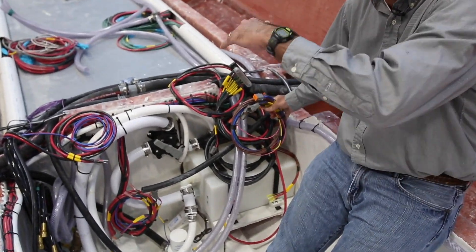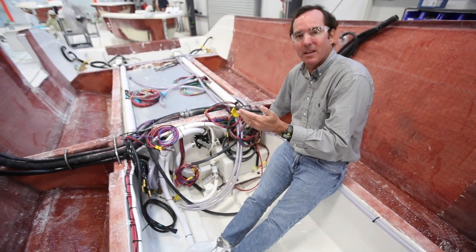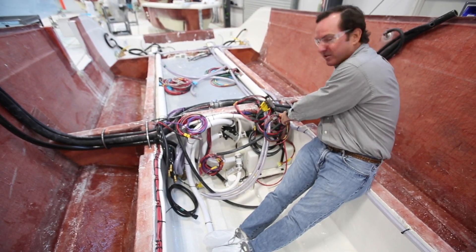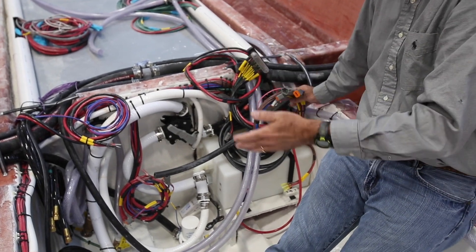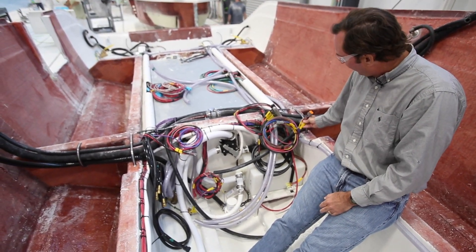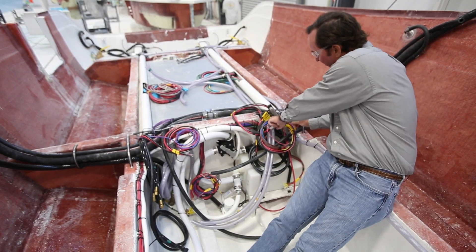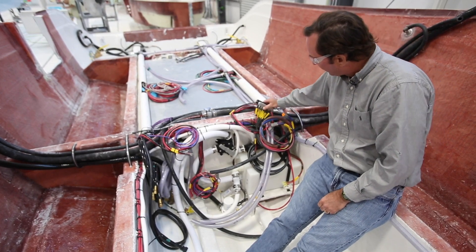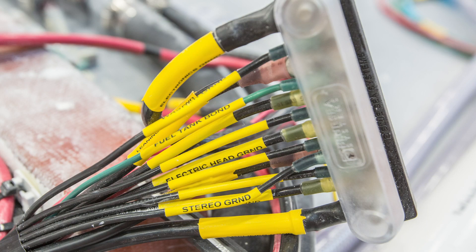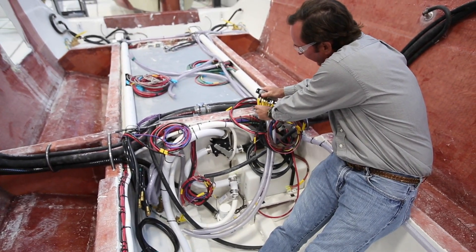Once the deck and console go on, everything is measured to length. When these coils are undone they'll slide right up, be the exact measurement needed, and plug right into the Deutsch connectors on the back side of the panel — with no extra sags. Everything is labeled so you know exactly what each connector goes to. For example, there's a port live well light and a forward float switch all tied into this Deutsch connector. The terminal block gets tied up into the console, and everything is labeled there as well.